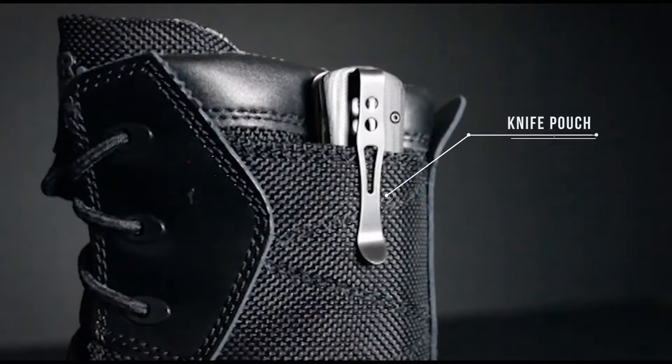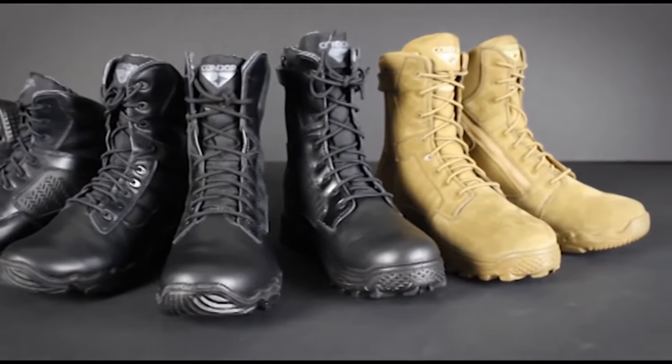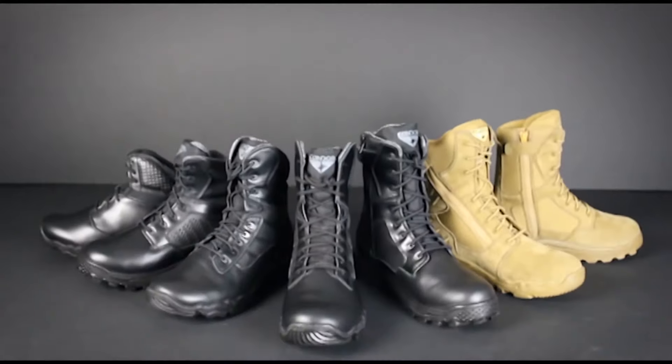The Murphy boot features a knife pouch. With durable materials and an innovative construction process, the Condor boots are a great deal for everyday terrain.